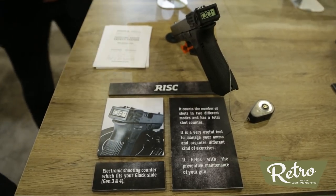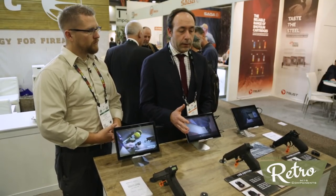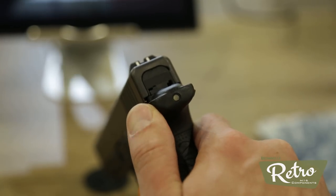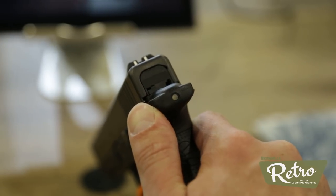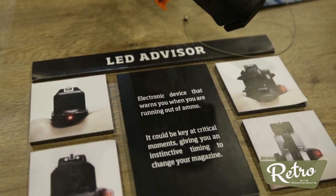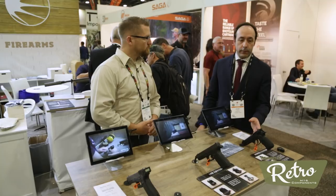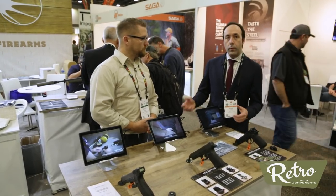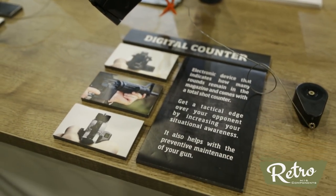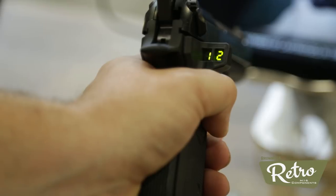We also have these other kinds of devices that control the ammunition you have in your magazine, and we have two ways of indicating it. In this case, through a red light that appears every time that you shoot, and when you are running out of ammunition — if you are in the last four rounds, one red light appears. And this is the same idea but with a display, so with a number we indicate if you are running out of ammunition or not. You will be able to control when you want to change your magazine, and also record all the shots performed. You can access that information by pressing a button. That's the summary of these three products.